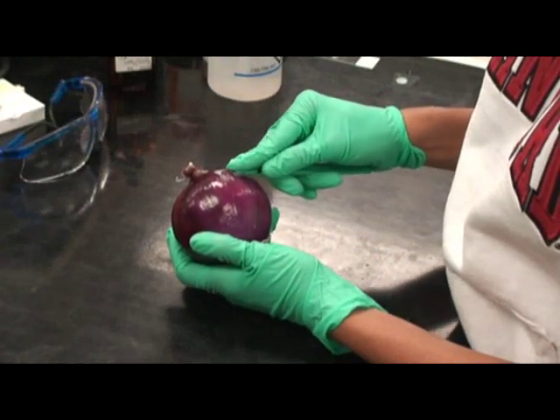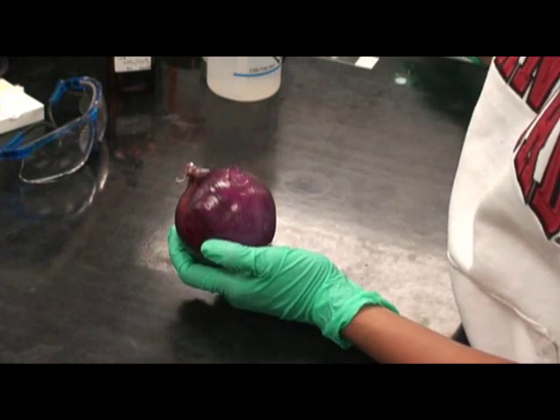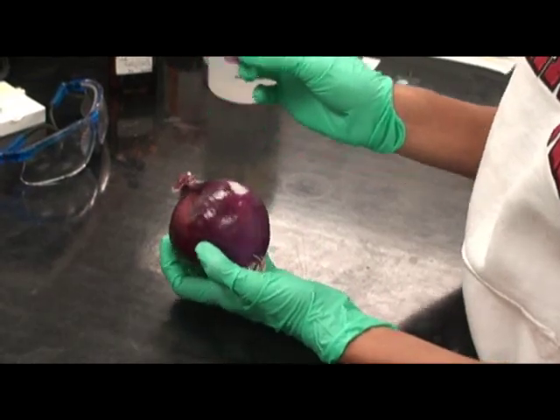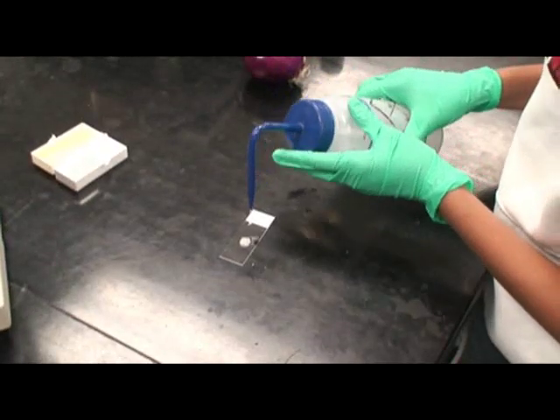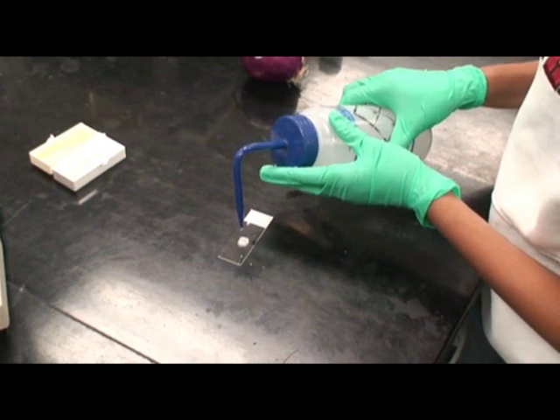Prepare sections of the outer epidermis of a red onion bulb by peeling a thin portion off one of the leaves with a razor blade. Place a section of the peeled onion on a slide, add a drop of water, and a cover slip.